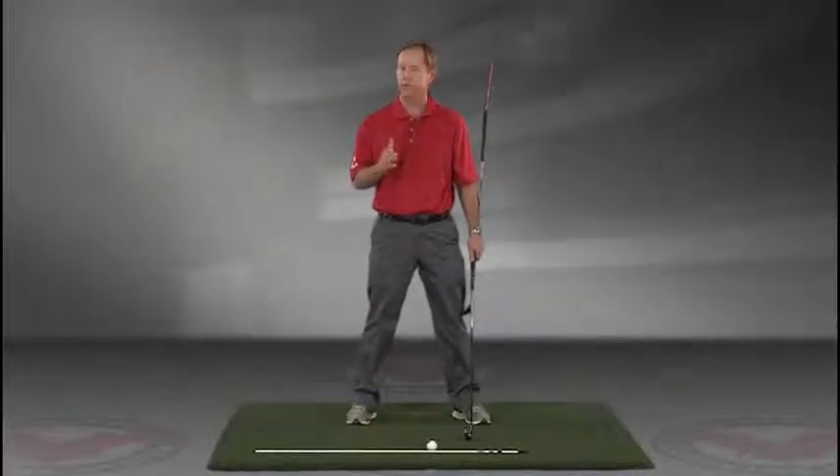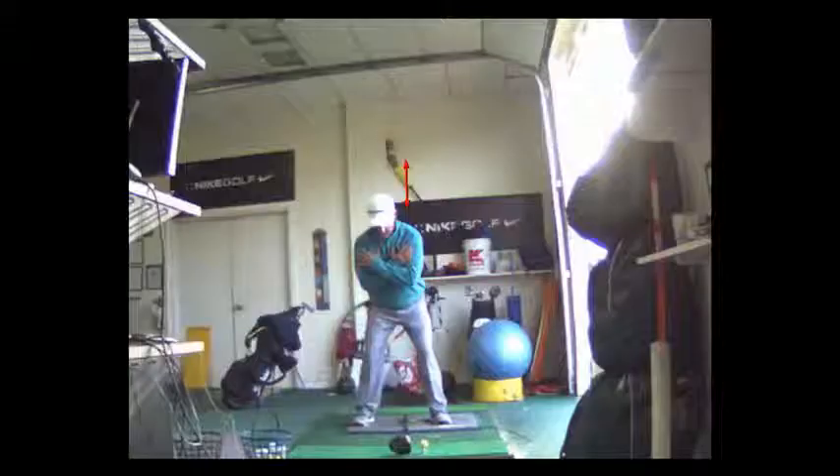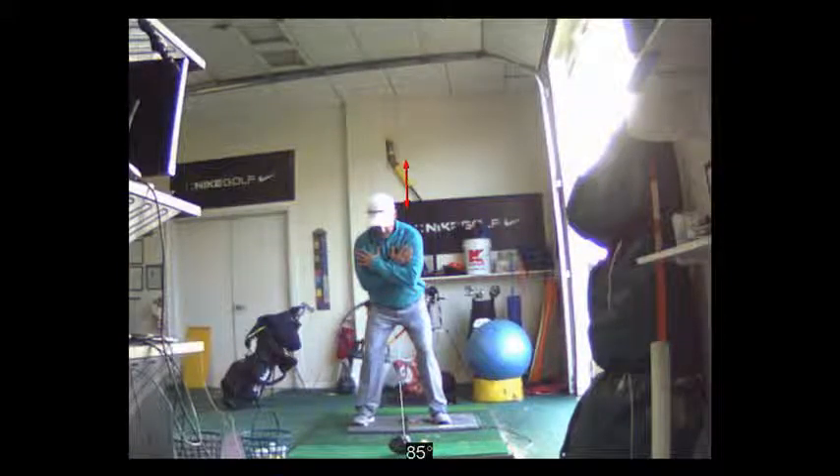I think you'll find this to be extremely helpful. JimEstesGolf.com if you have any questions. Watch me first — watch this video, because I can walk you through it. So you've got a club here.